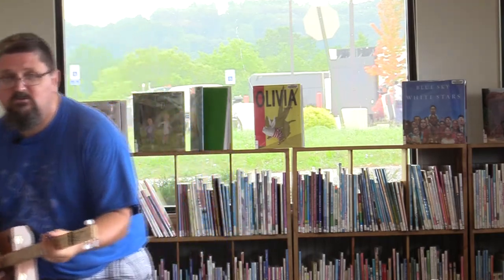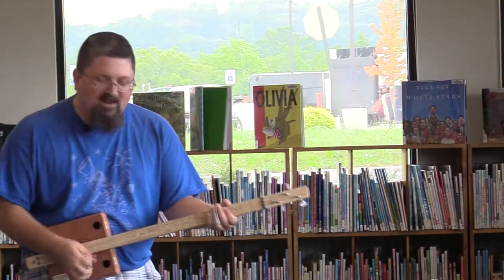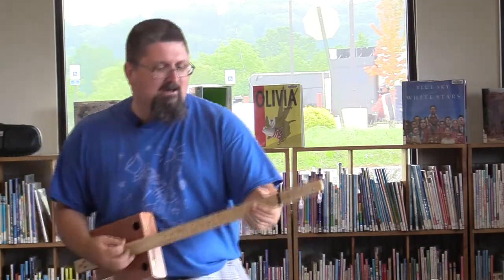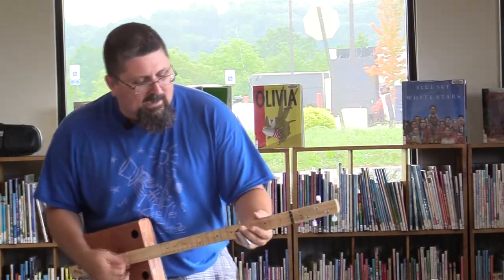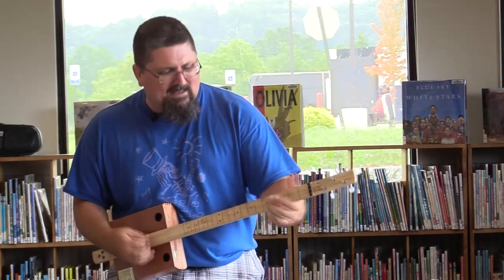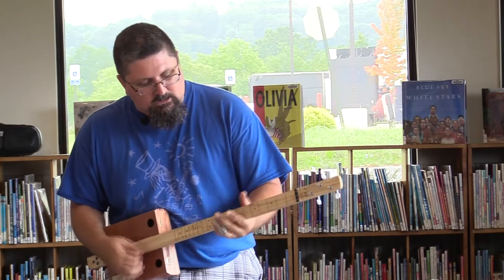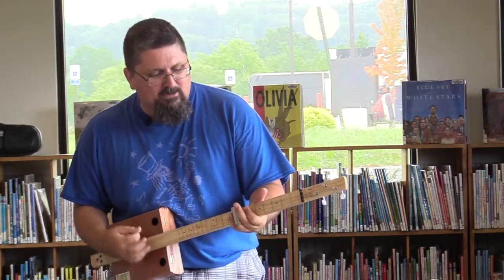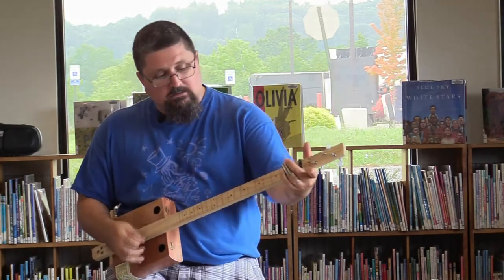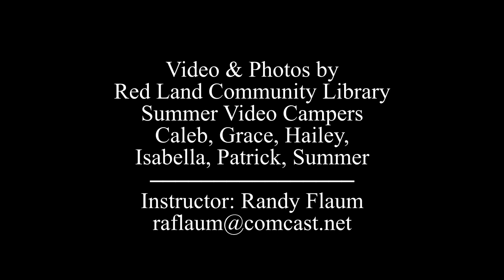I was in a tumble, yeah, I was in a tumble, I cried all night long. Yeah, I was in a tumble, I cried all night long. When I woke up in the morning, she didn't know right from wrong. That is a cigar box guitar.